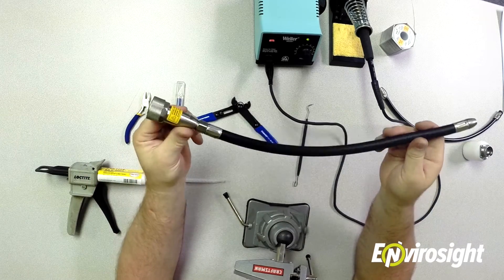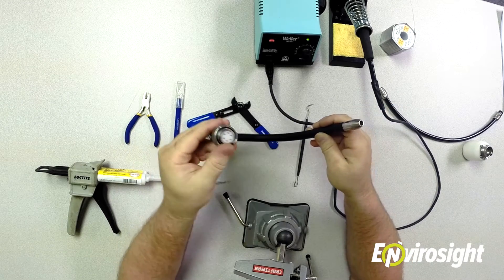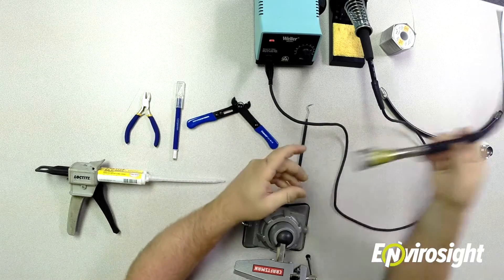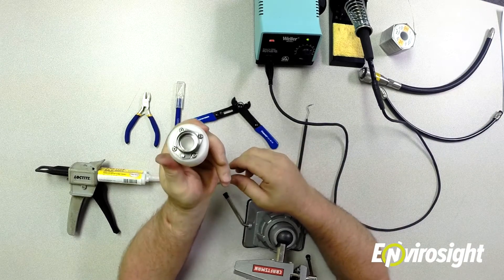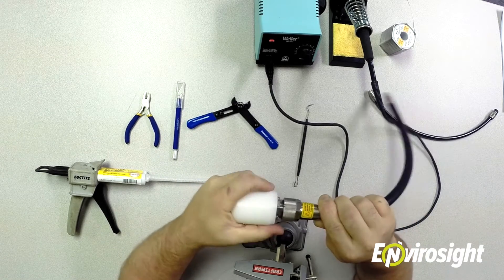You'll need your new termination. Depending on what you're doing, you might need to replace the entire piece or you can just replace the solder cup portion itself — it all depends on what your connector looks like. I also like to use a dummy plug for doing the termination. This helps you lock onto the connector and screw it in tight once you're done.